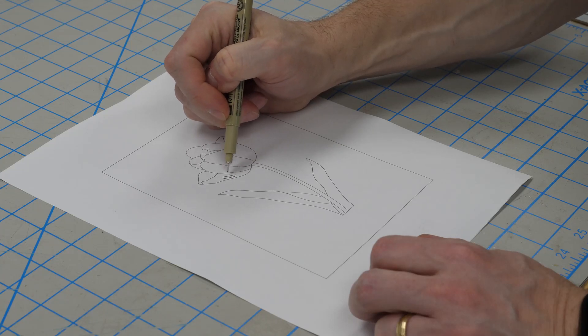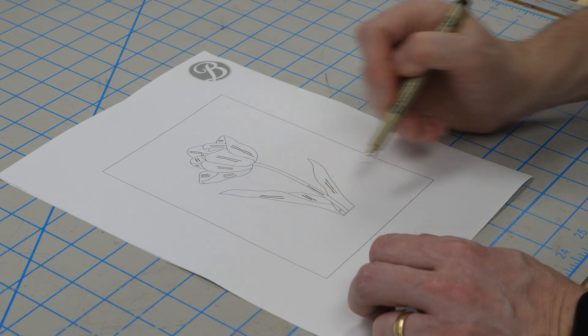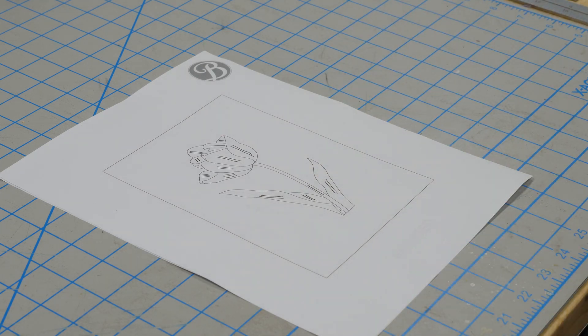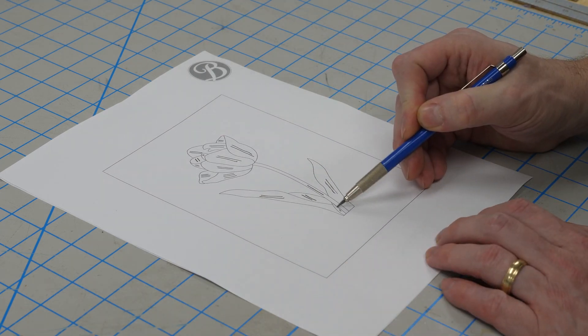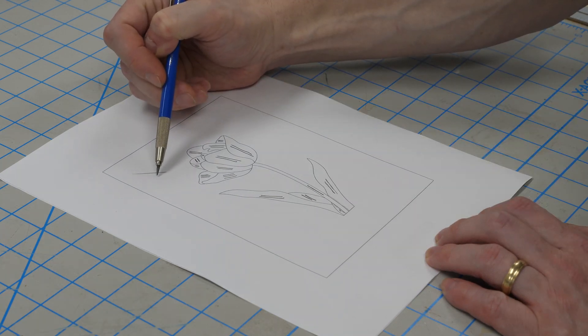I start by figuring out the grain direction of each piece and drawing that on the diagram. I'm going to add shading with hot sand, so I'll sketch the shaded areas on each piece, imagining a light source coming from the top left.